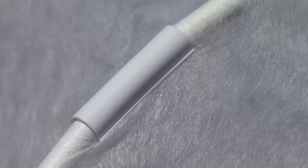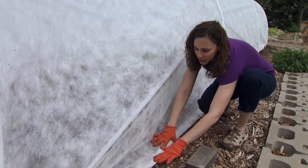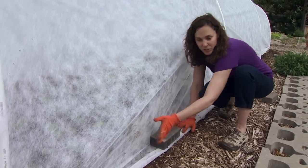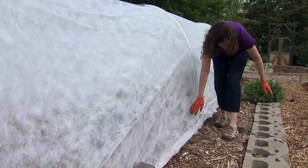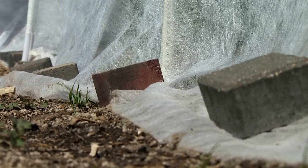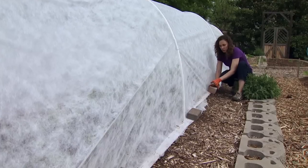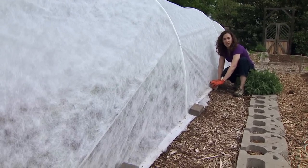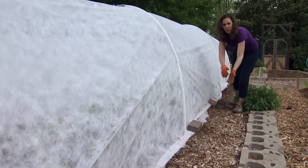Once our row cover is secured to the posts, we want to secure it to the ground, and we can do this in a number of ways. You can simply dig a trench and bury it in the soil, or use heavy objects like bricks, boards, or bags filled with sand to weigh it down. Just be careful that you don't tear the cloth with the material you're using as you put it on and remove it.